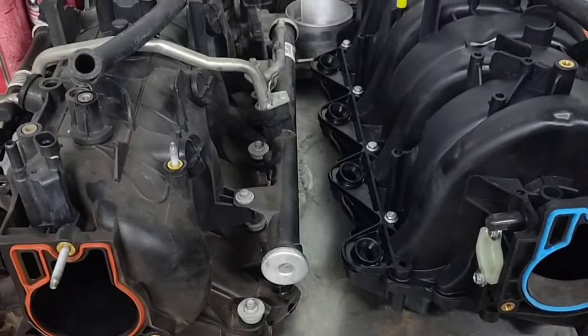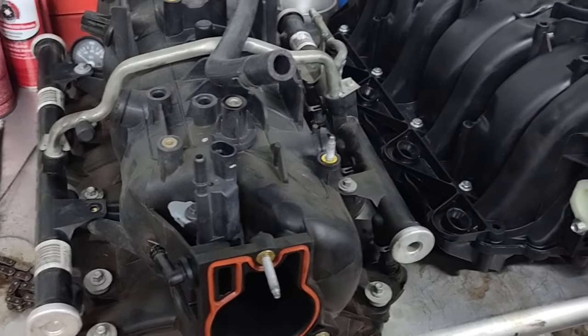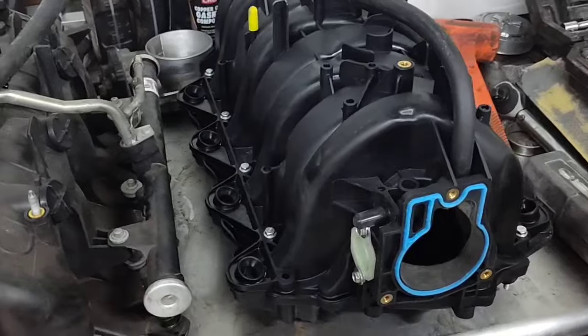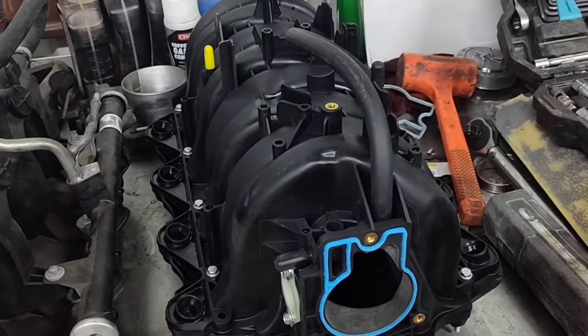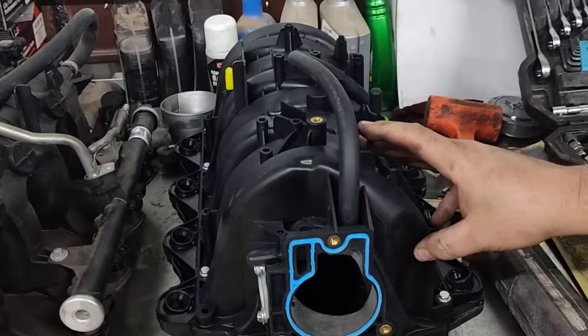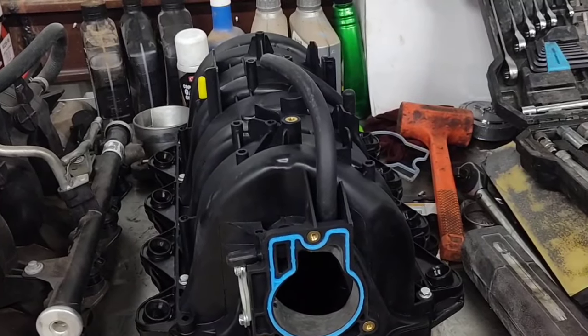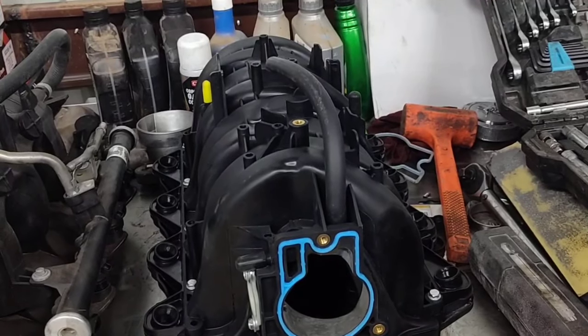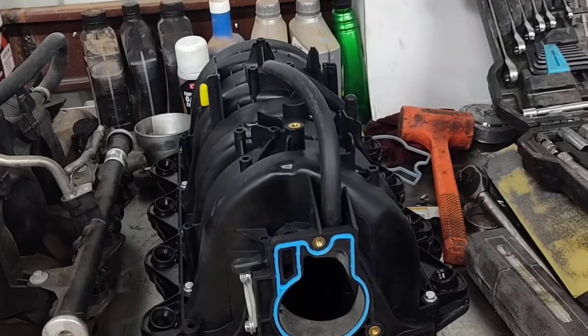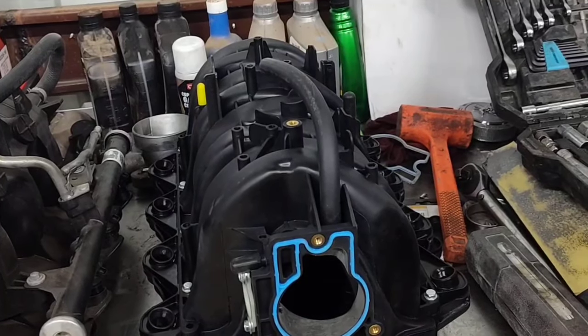We're going to go ahead and swap the fuel rail off this one. We also got some new injectors — straight out of China. The good thing I like about this intake is it retains the three-bolt throttle body. The three-bolt throttle body is small — Trailblazers are 90 millimeter, these are 75 to 78 — but when it comes to throttle-by-wire you start running into a lot of expense and problems.